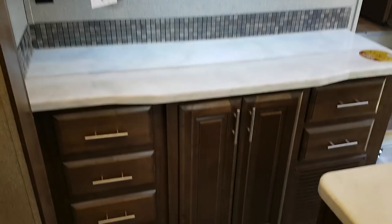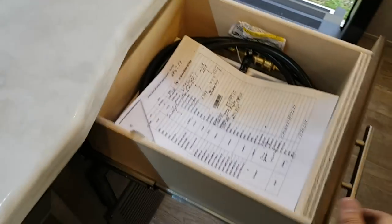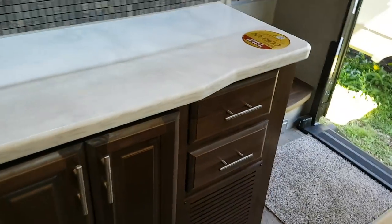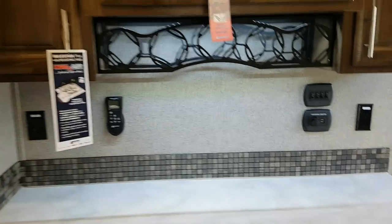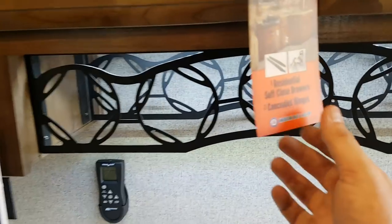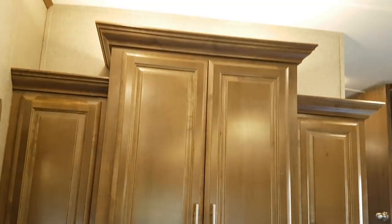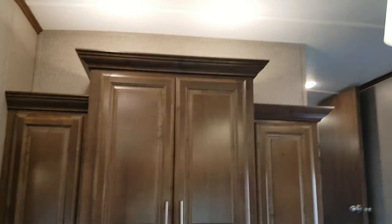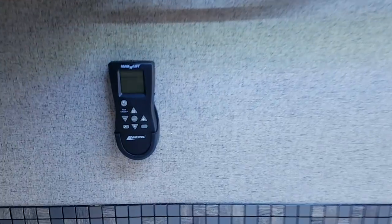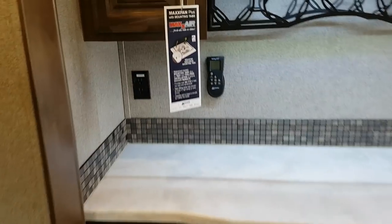There's more countertop space with cabinet and drawer storage. A nice feature — these are soft-close drawers, so when you push them they close softly and automatically. There's LED accent lighting and a wine rack. The cabinets have concealed hinges, accent lighting up above, and nice crown molding along the top. There's also another roof vent in the middle with a built-in power fan — the Max Air Plus — which comes with a remote control to turn it on and off and open and close it.